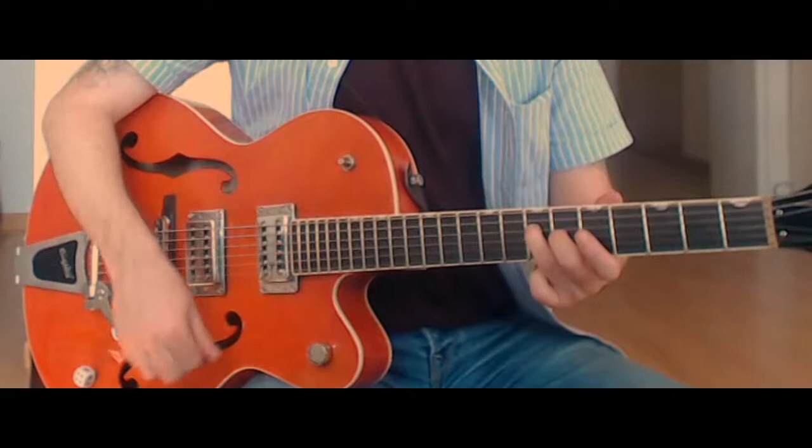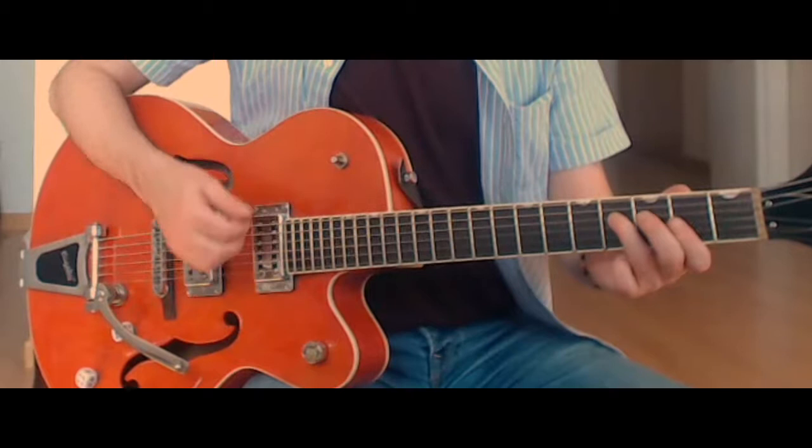You could do those open strings with an up stroke. I kind of vary — depends really. Or I might just follow through with a down stroke.